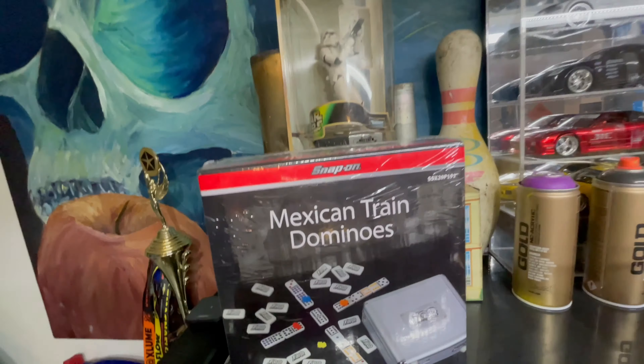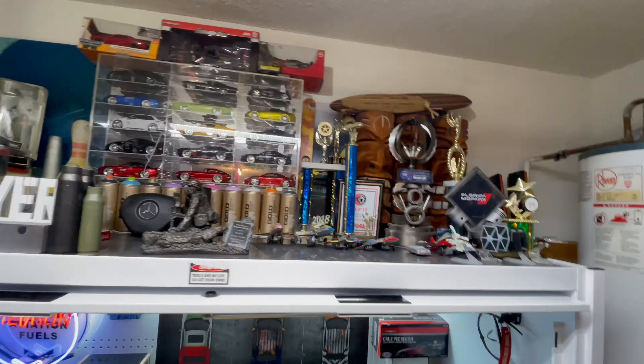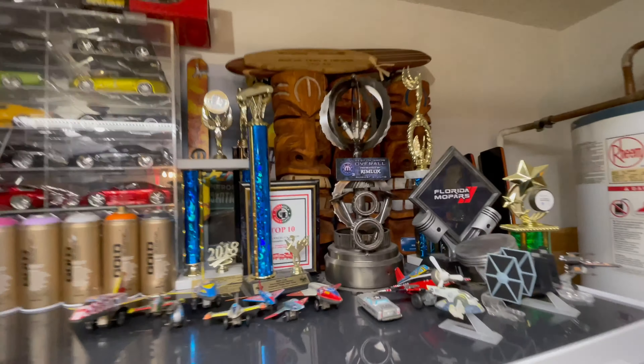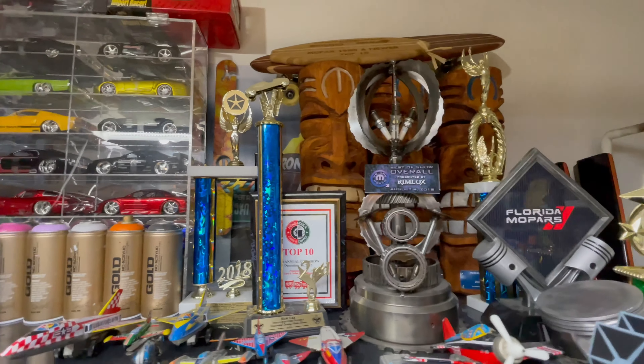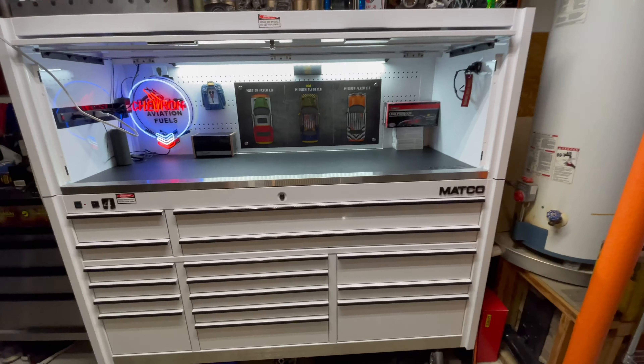Then I have a bunch of miscellaneous stuff on top — my little toys and awards. I've got Mexican Train Dominoes up there; if anybody knows how to play, let me know. And then some of the awards I've won going to shows over the years. That's just a quick overview.